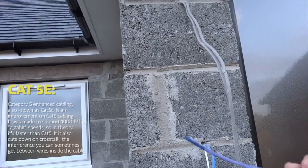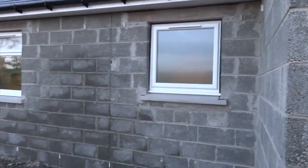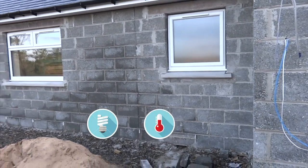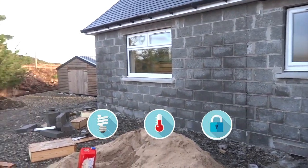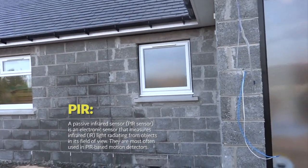This is CAT5e PIR. The house is fitted with an automation system called Lock Zone. This controls all of the lighting, heating, security, that sort of thing throughout the property. So there's a number of PIRs along with cameras.